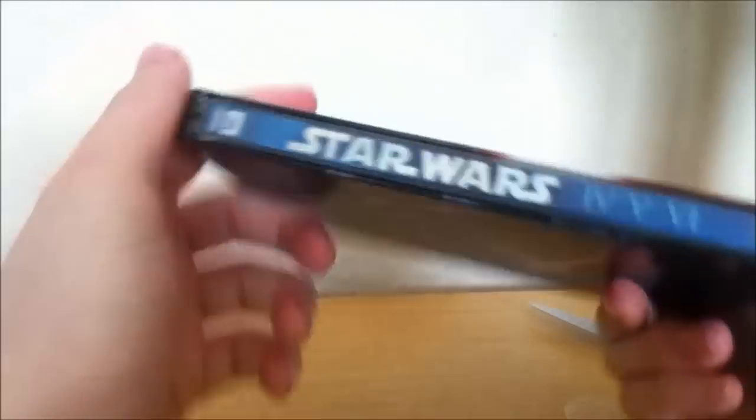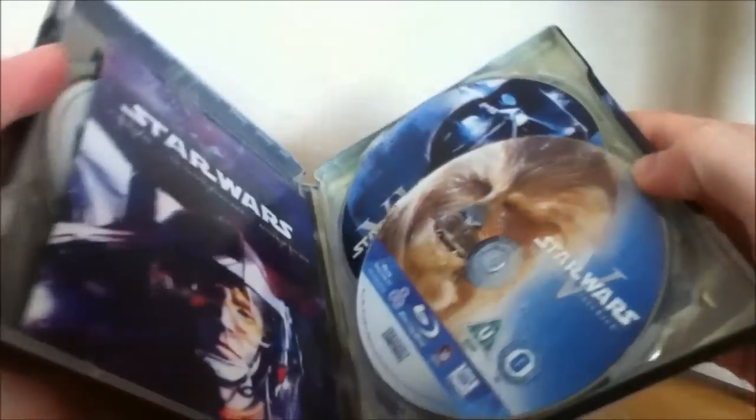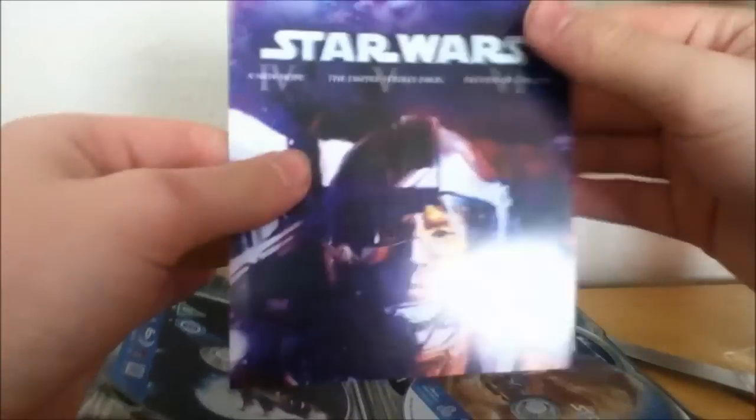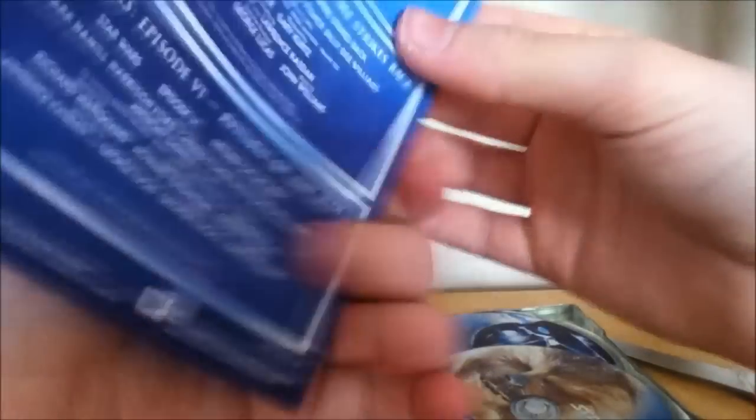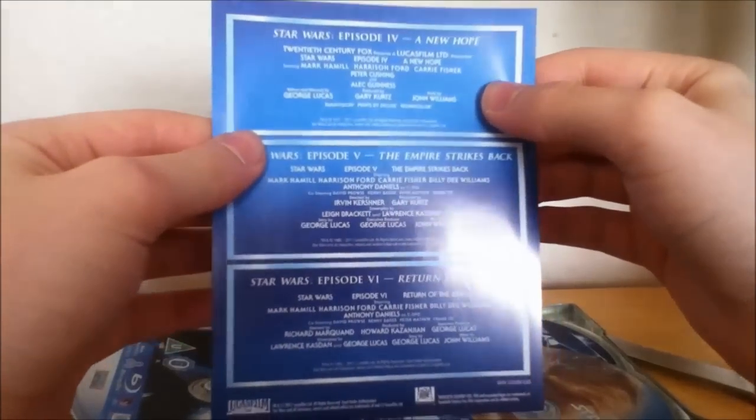Open it up — I'll show you the spine first. There you go, so you've got a nice blue. I'm actually going to display this. So you open it up and you get a nice little leaflet which has all the details on the back, which is kind of pointless — it just gives you all the characters and stuff in it.